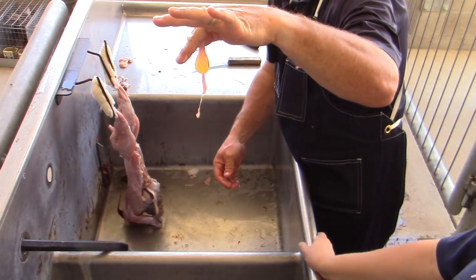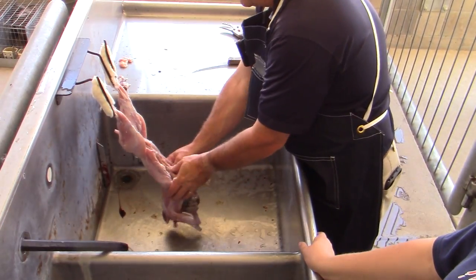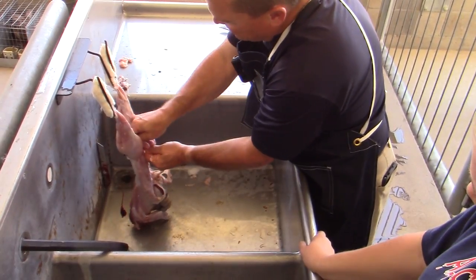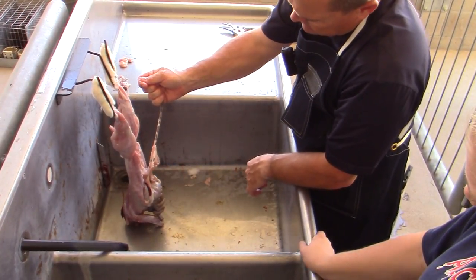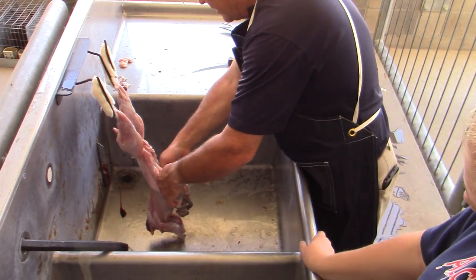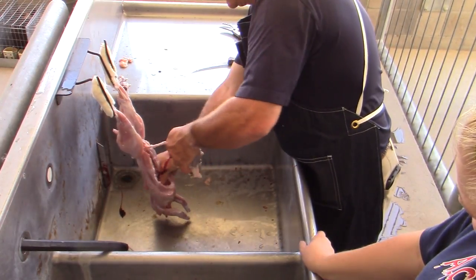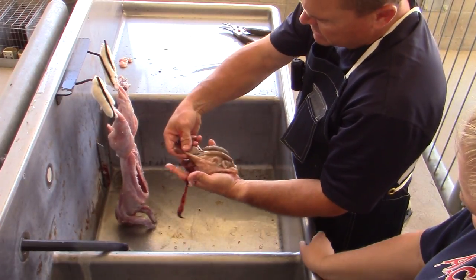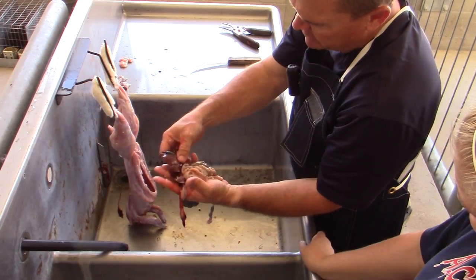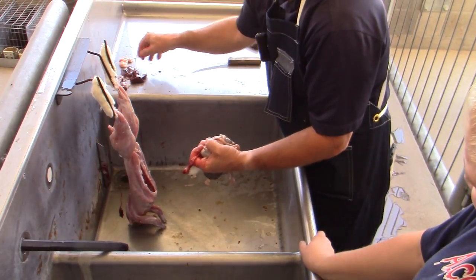We try to pinch up as high as possible on the bladder, strip that down, and hold it away — we want to leave that intact so the urine doesn't contaminate the final carcass. Because I split the center, I can grab the bung from the middle. That's the intestine right there. I'll pull the entire digestive tract up and out together, making sure I grab the liver and the entire lower portion below the diaphragm. The liver is in really good shape — four lobes — and you can see the gallbladder on the bottom: good color, no pockmarking.